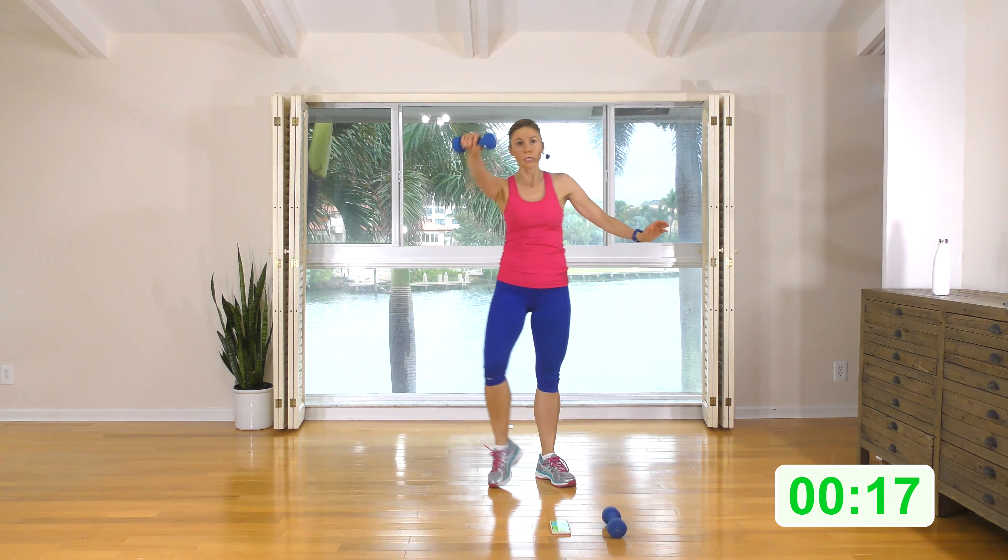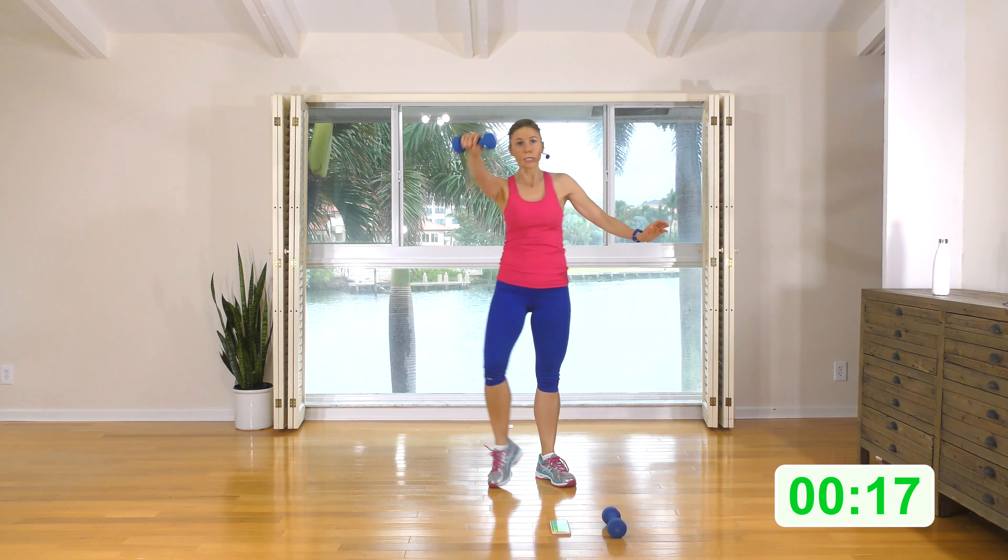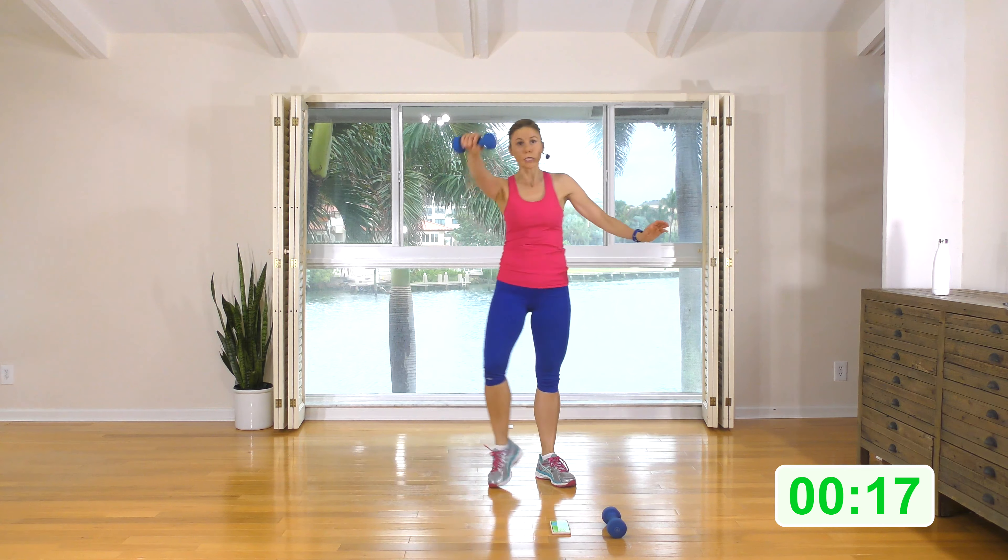Small V, weight out in front of you. Rear diagonal lunge — weight comes to the inside of this foot, tap. Curtsy, weight comes to the inside of this foot and tap. Rear diagonal, tap, curtsy, tap. Round one is a curtsy bonanza. We're really going to work out the glute through my favorite move, the curtsy. We're doing inner thigh and glute, and of course the shoulder.